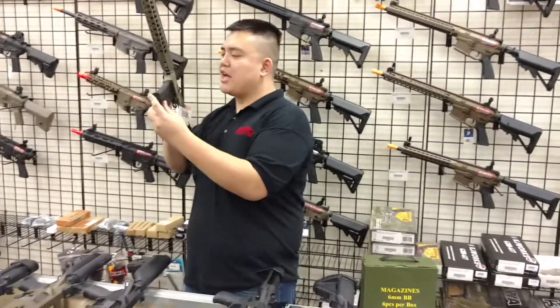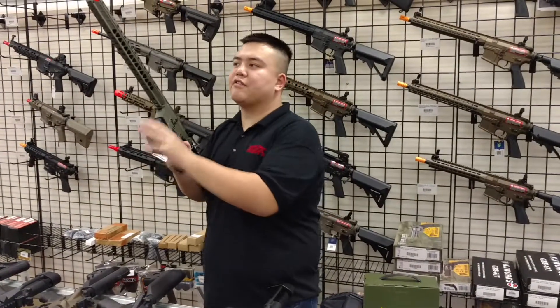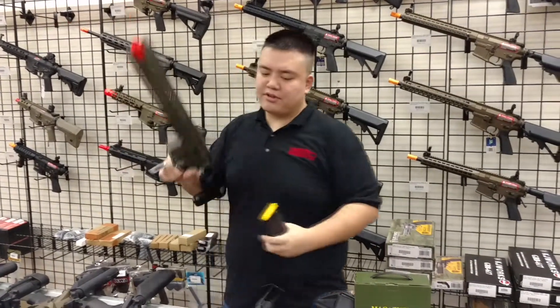The Krytac LVOA — Krytac body, and all the Krytacs have the same lower receivers. They fit and they feed just fine, and they release just fine as well.